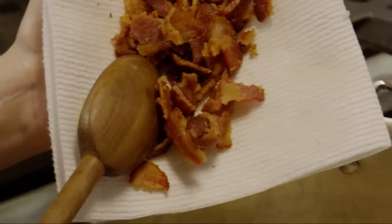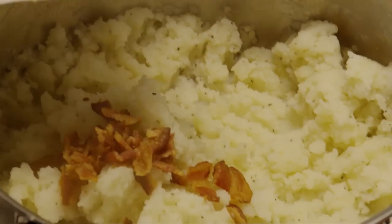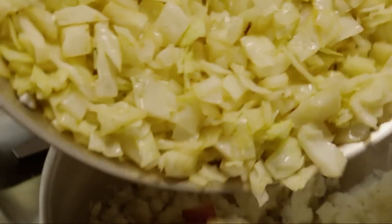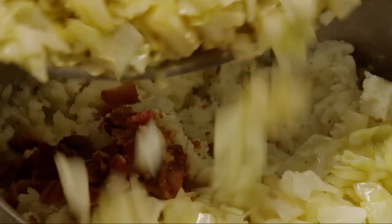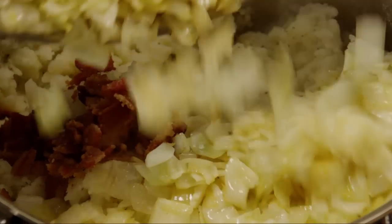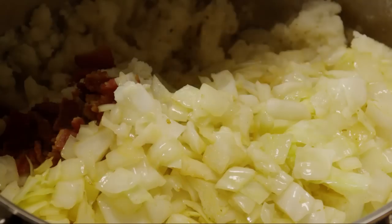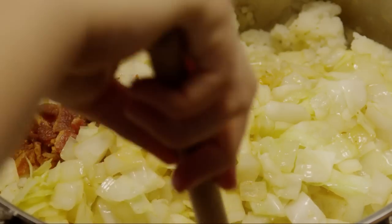Add the crumbled bacon along with the cabbage and onions. Fold everything together.